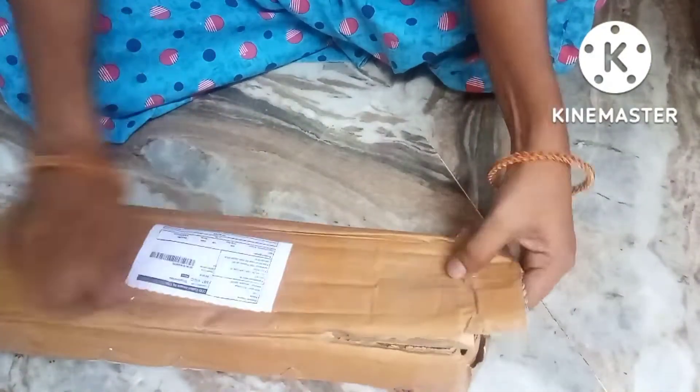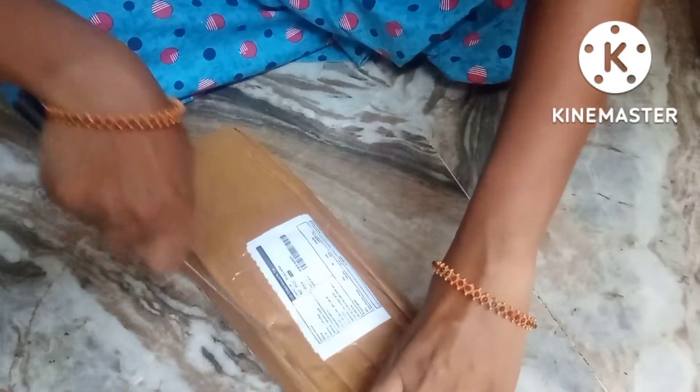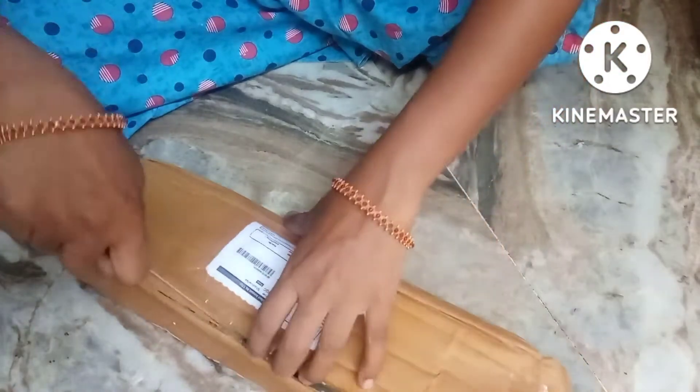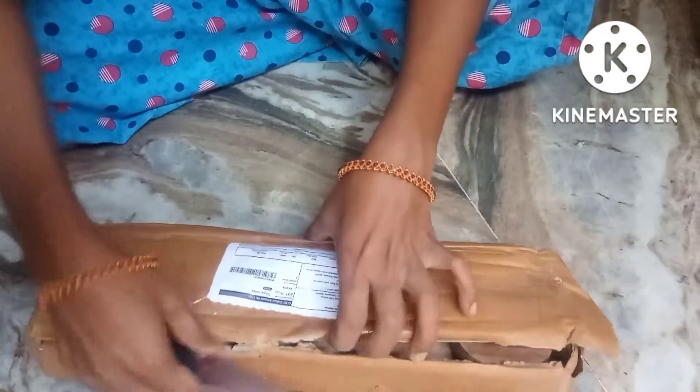So friends, this is a food spoons set. Every user can use it. I am going to put the order link in the description so you can order it.